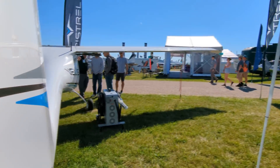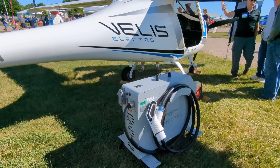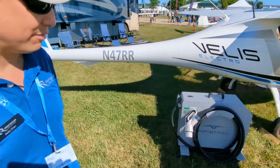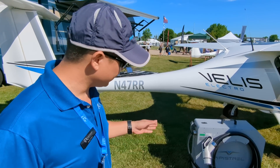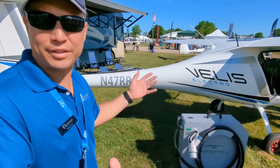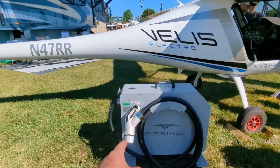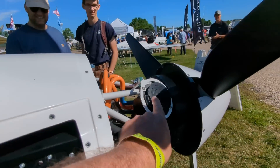Is this one of your chargers right here? That is — we call that a portable charger. It does not fit in the aircraft, but you can bring it with you in a vehicle should you need to and move it around. We also have built-in chargers, kind of Tesla-style chargers, and of course that plugs in right back up here.